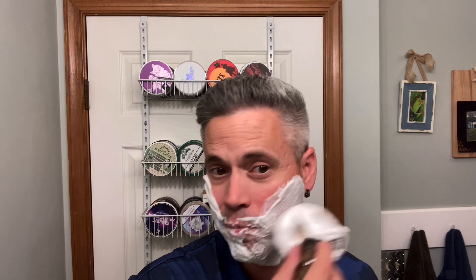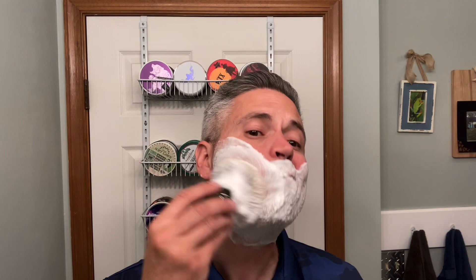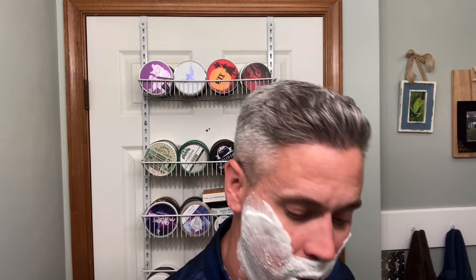Somebody was telling me that they've had the lather dissipate on them when they've lathered this soap. I haven't had that problem with this soap, thankfully. What I do here is I just paint it on, and then once I paint it on like this, just do some scrubbing. I'm going to dump the brush again in the water, and then one more time — just dunking the tips in.